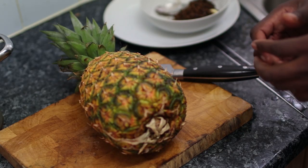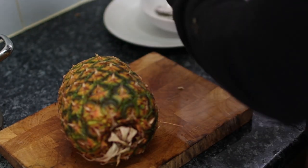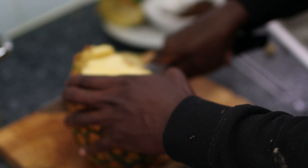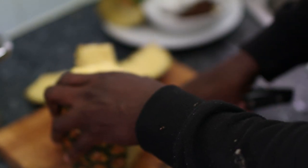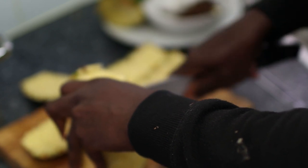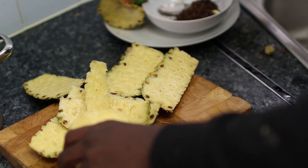The next and pretty much final stage before adding the prekese is the pineapple. Remember we're using the skin as well. You can use the head too but my pot is a bit small so I'll set that aside. When you're choosing your pineapple, try to get ones that are really green — you don't want ripe ones because when they're ripe most of the life in them is already gone. The green ones are still alive.